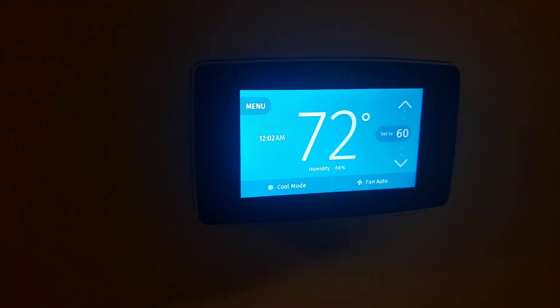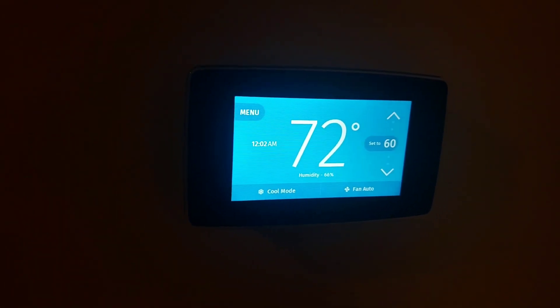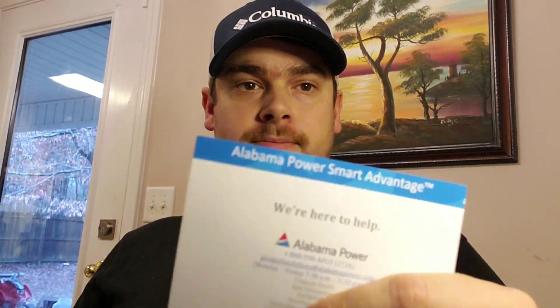That only took about 15 minutes to go from the old thermostat to the new one. Now I'm going to spend a few minutes setting up the app. I got the Sensi set up through my power company, which is Alabama Power — their Power Smart Advantage Program with Sensi.